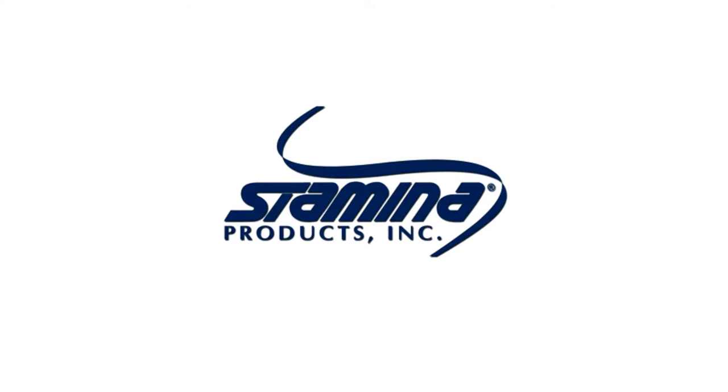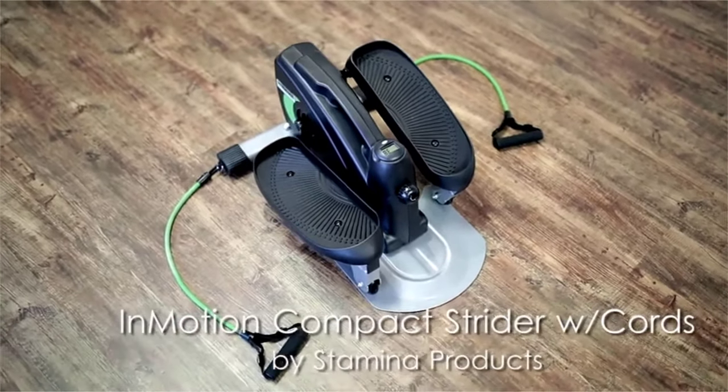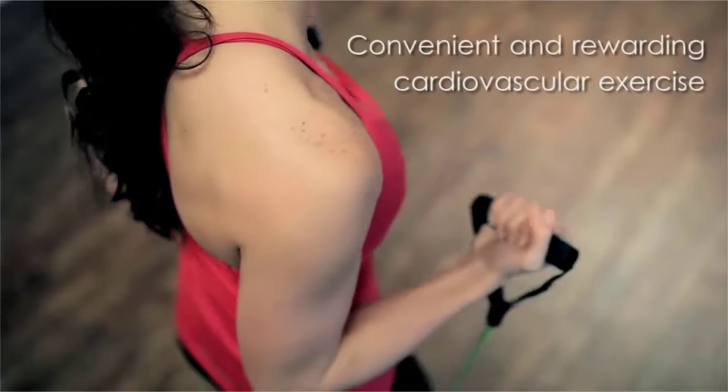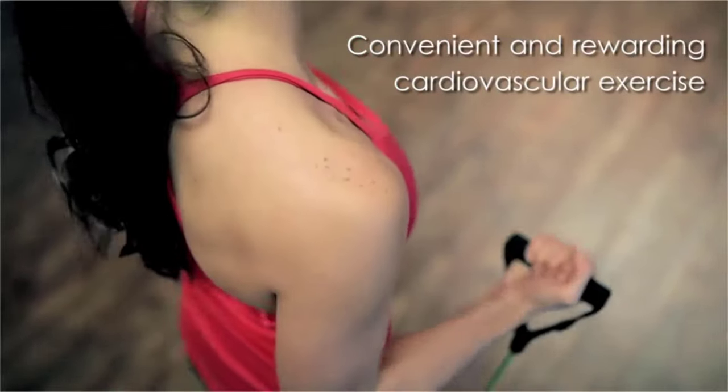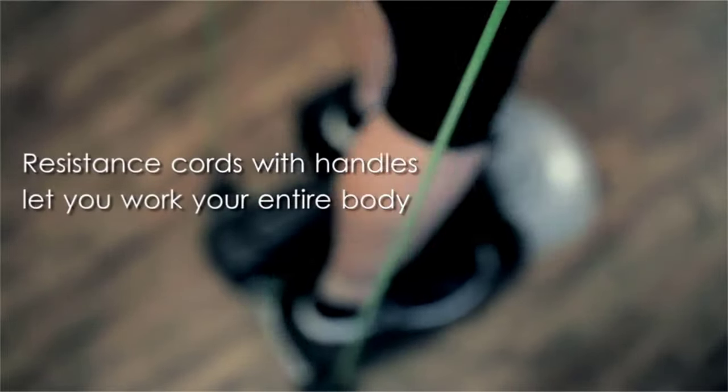Stamina In Motion Compact Strider with Cords. Features adjustable tension to control workout intensity level, and can be used while seated or while standing. The foot pedals can be worked in a forward or reverse direction to target your lower body in different ways. Convenient handle for easy portability.